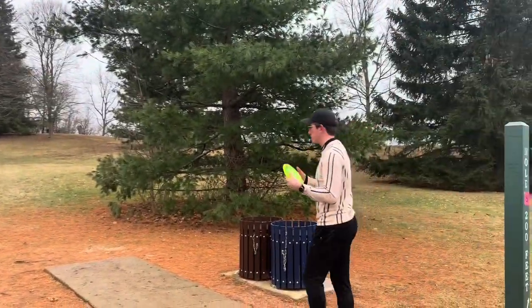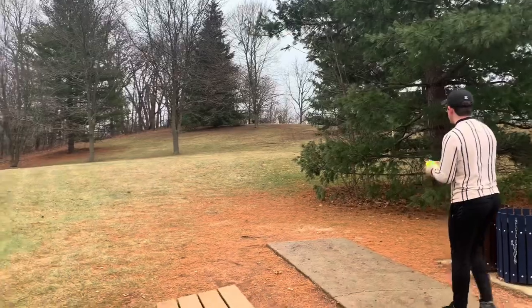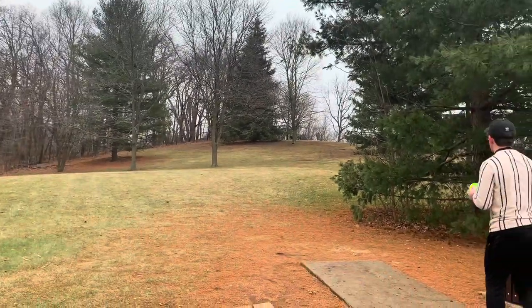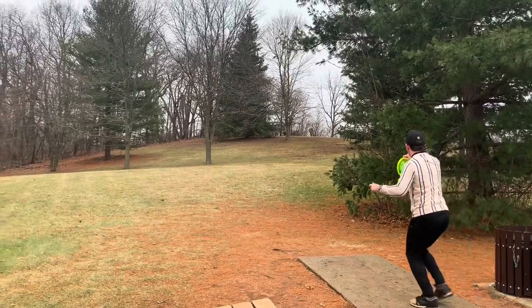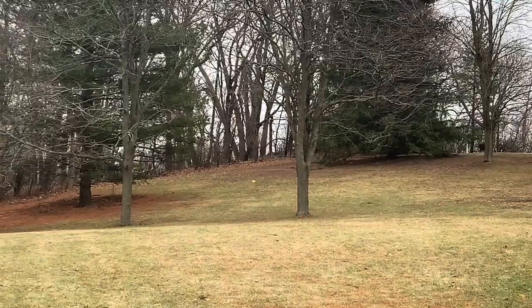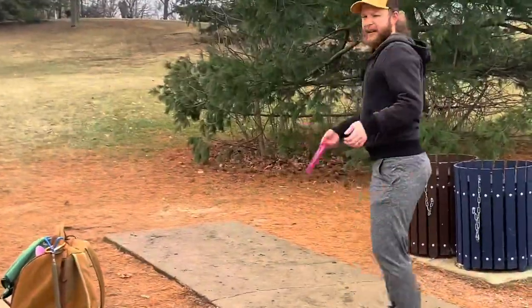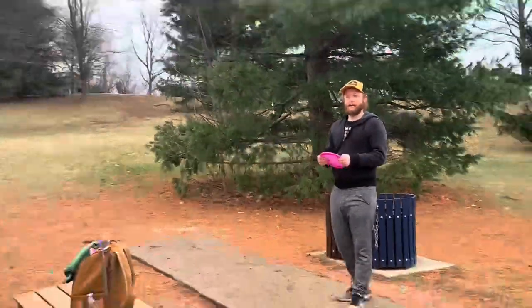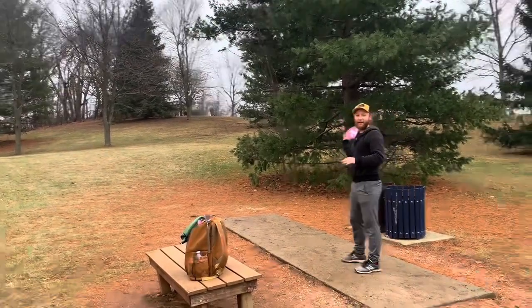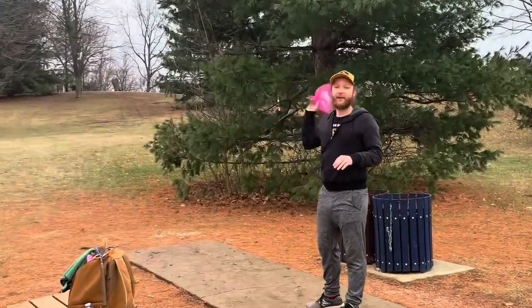All right, trying to replicate my shot from the other day. I think yours is less skippy than mine — a little more beat in, maybe. Oh, so bad. That's a putt — such a skip, though. If I land my disc on top of yours, that's a stroke for me. That works. I gained a stroke on you.